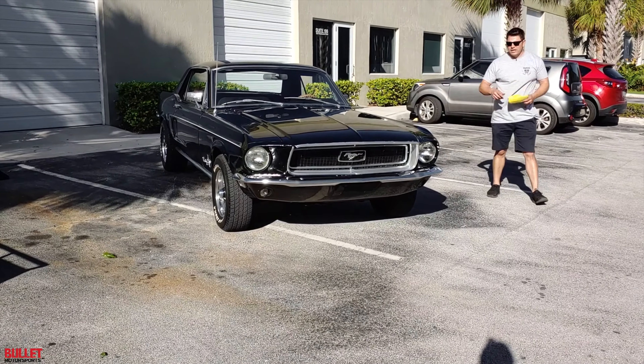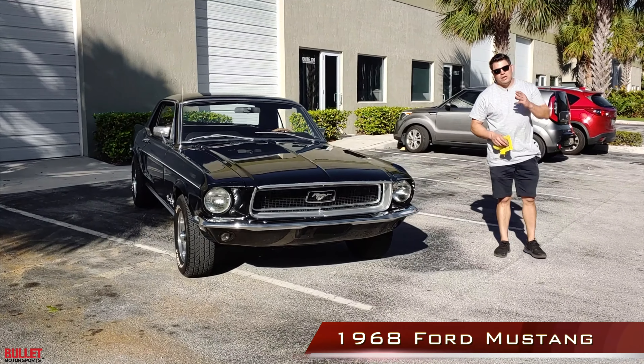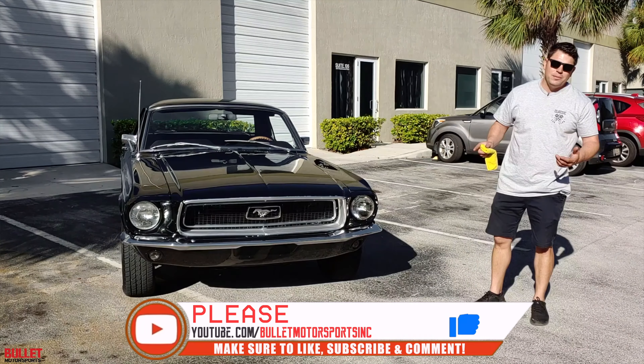Hey guys, it's Jonathan from Bullet Motorsports. Right next to me we have our 1968 Ford Mustang. We have three other cars going up this week on our YouTube channel, so be sure to like and subscribe. Also, we just launched this merchandise thing — you can see it right below — so we've got these custom shirts, mugs, even baby outfits.